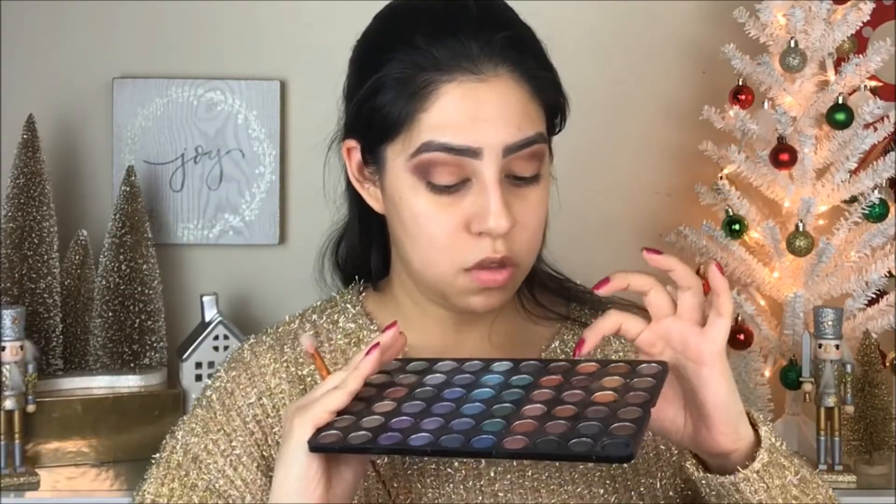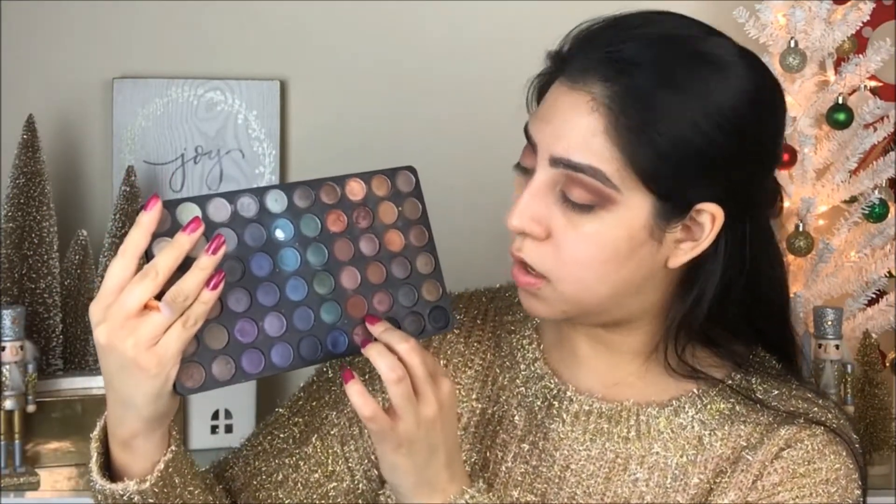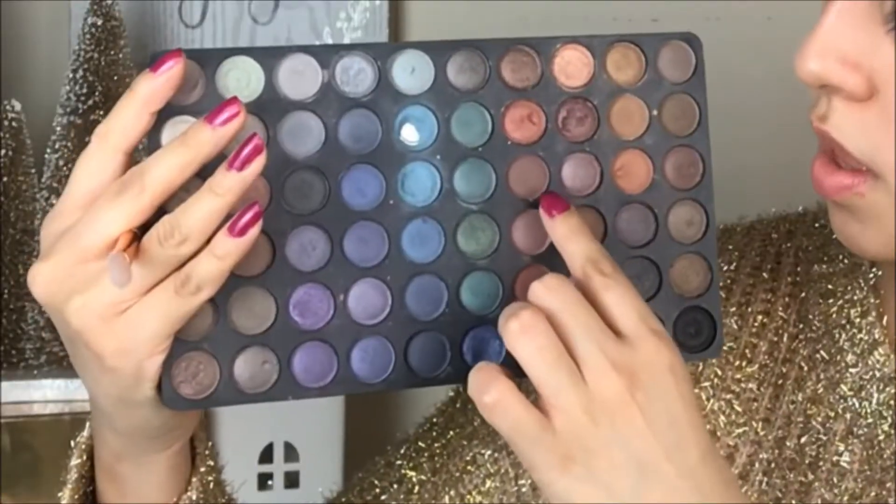Starting to do the same thing on this side of the eye, grabbing more color and blending. The following color is going to be from the same palette — they look very similar but this is a slightly different one. I'm going to go with this one on top, tapping it in next to the brown we applied outside on the crease.